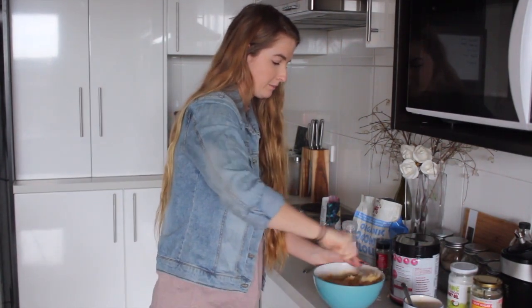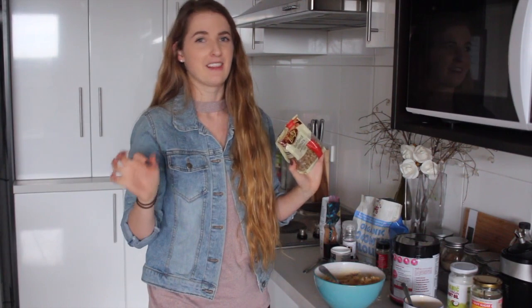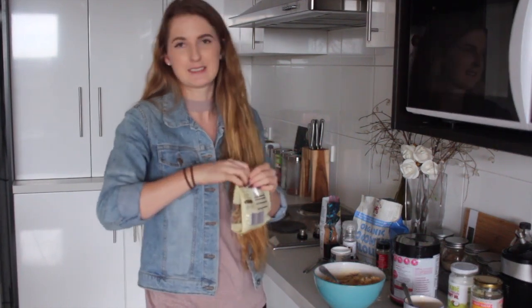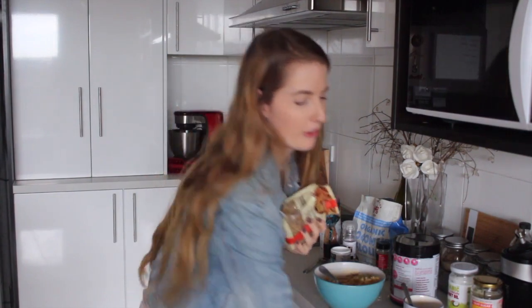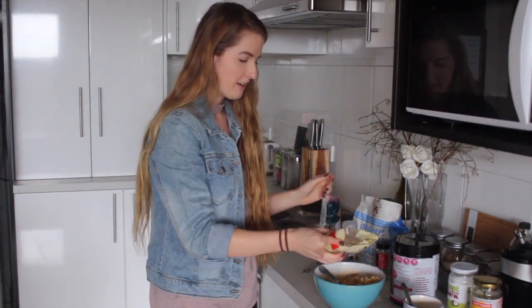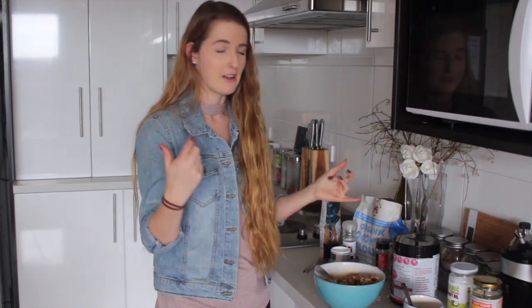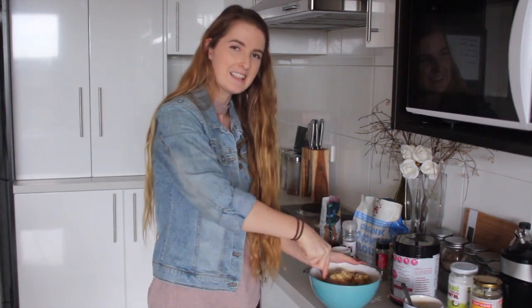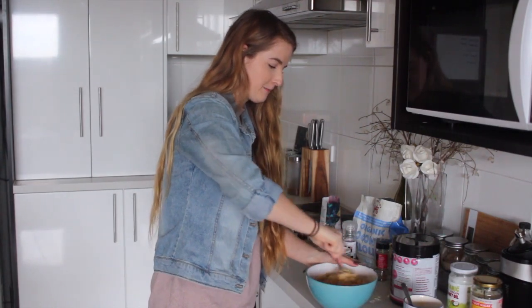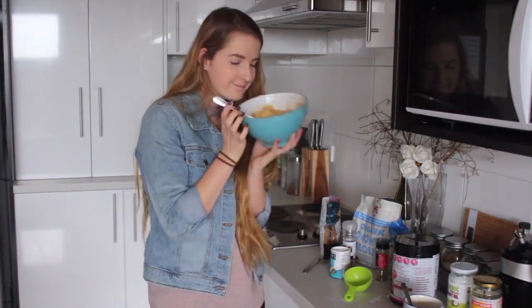We're just going to mix that together. The last ingredient, which is vital in my opinion, is walnuts. You can just make them banana muffins, but I love banana and walnut muffins — there's just something about it. Nuts are really high in fat, so they'll keep you fuller for longer. This muffin in general is going to keep you super satisfied because of the protein, the coconut flour which also has a lot of protein and fat, and the walnuts. It's a hearty little snack. So mix all that in and we basically have our muffin mixture. It smells so good — you can't go past banana and walnuts.